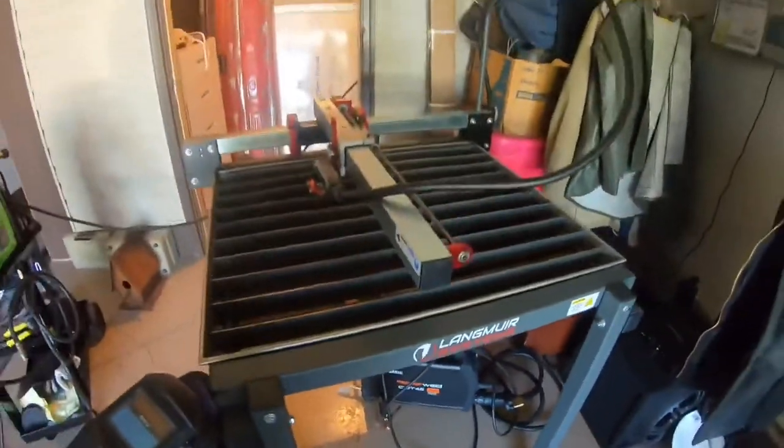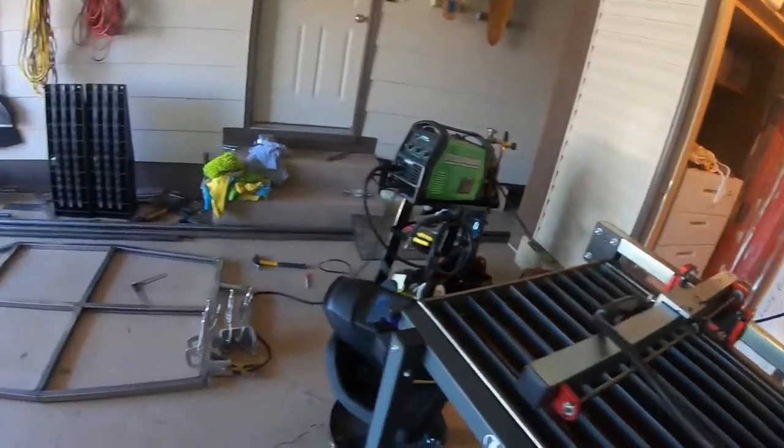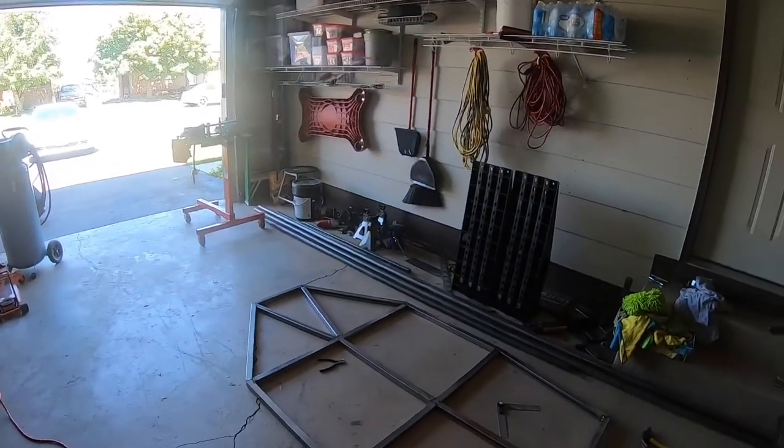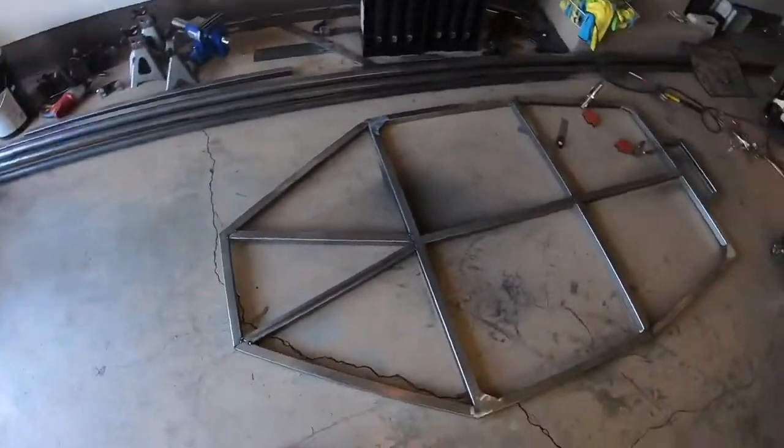Hopefully the plasma will work out. I'm just going to do that first bend or try to do it as best as I can. No tube bending is done yet though.